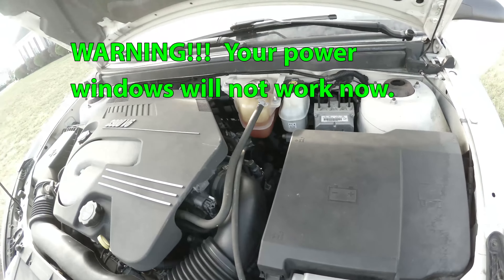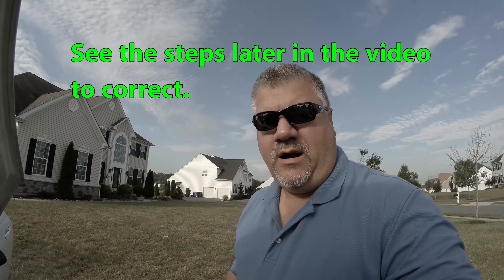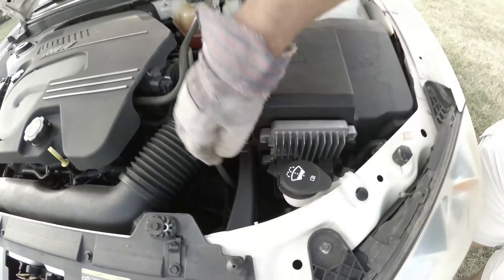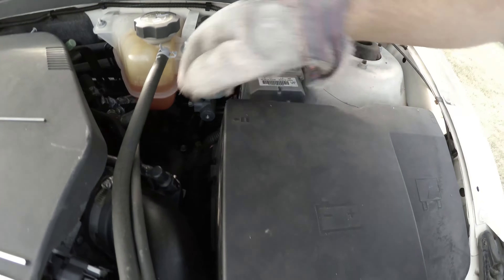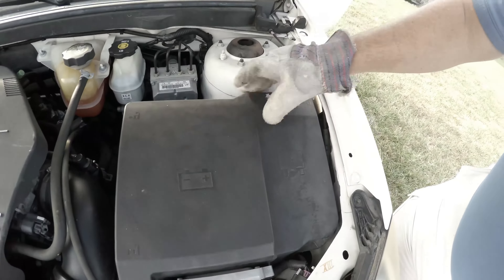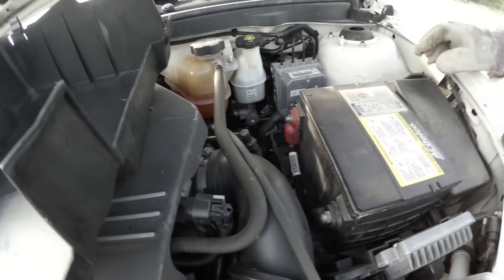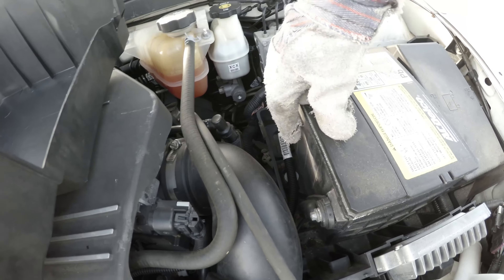Pontiac G6 battery removal. We have a bad battery — it gave a problem last night when we tried starting it. This is the battery cover; there's a tab here, one here. You can see this lock symbol — there's one over here as well. There are two battery terminals here and the bolt that secures it to the battery tray.